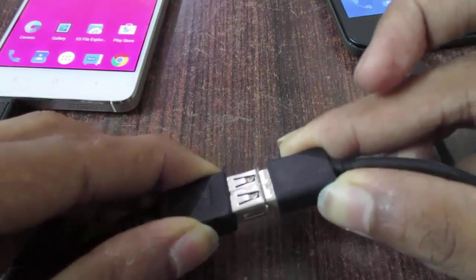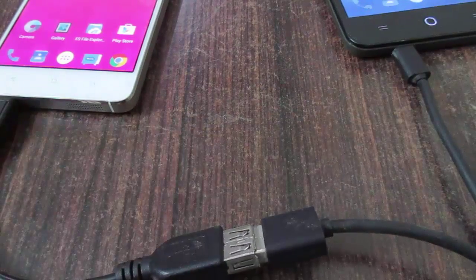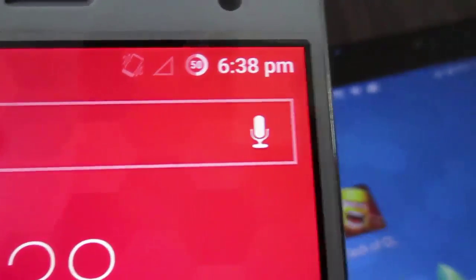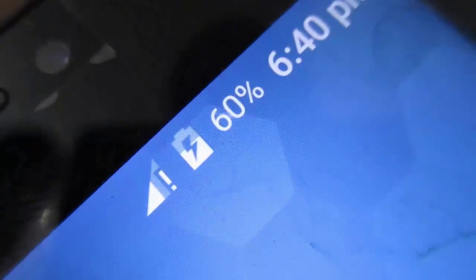And now you are set to go. After connecting, the phone that is connected to the USB OTG cable charges the current, and the other one connected to the micro USB gets charged.